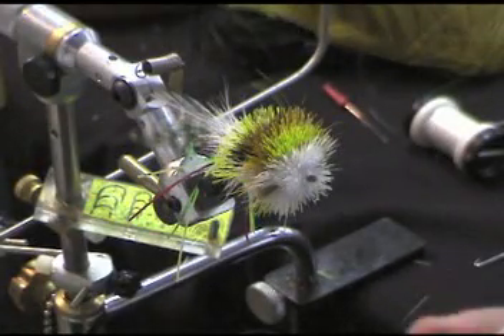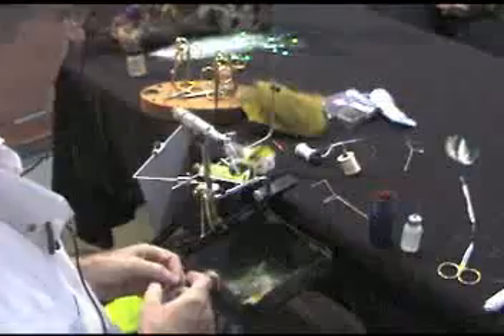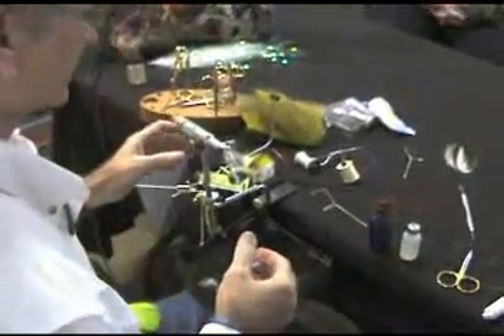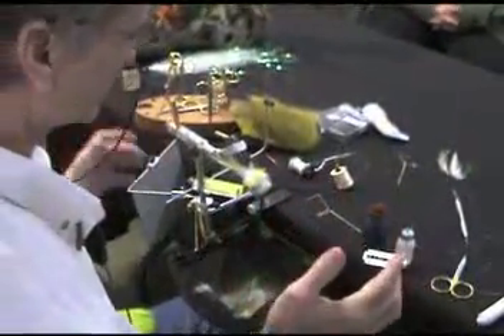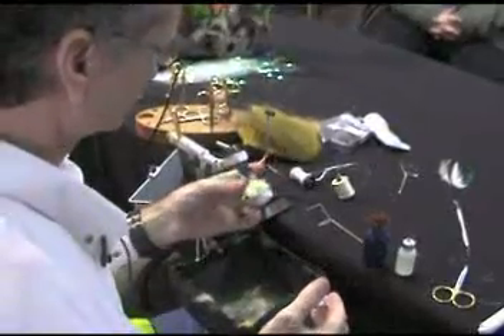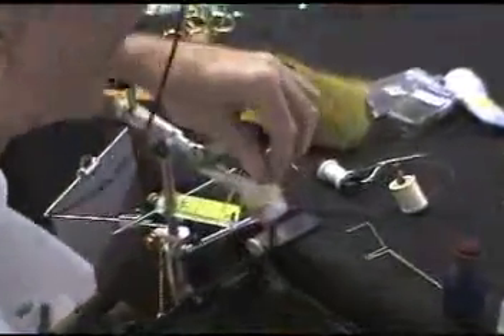Here's where it gets a little tricky because I'm using a razor blade. I have to emphasize to be extremely careful using these things. It's very easy to cut your fingers. And I'm not going to tell you how many times I've cut my fingers — a lot.